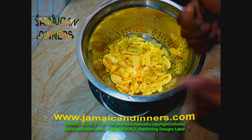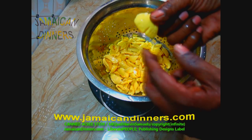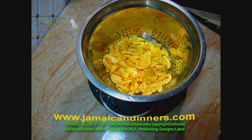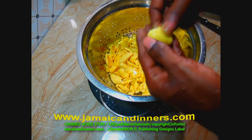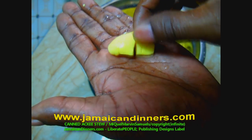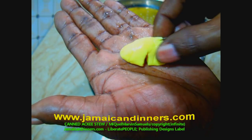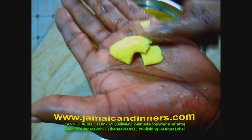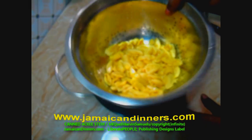Get a colander like this and pour your ackee from the can into it and let it drain. Once it's drained, just gently pour some fresh water over it and rinse it a little bit. This is the ackee fruit — it's already cooked, you can eat it just like this. It's soft and tenderized. You're all getting quality ackee because we have many species. If you don't have a colander, you can use a strainer.